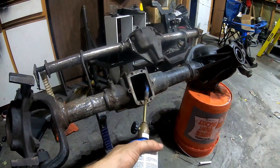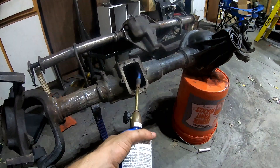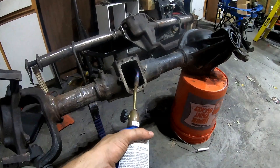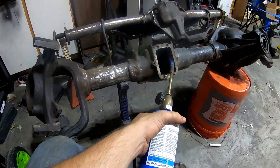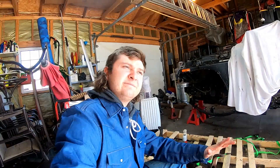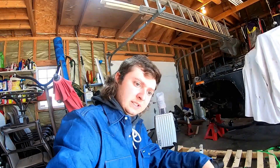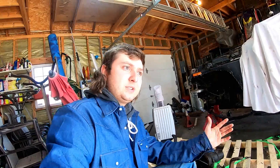I'm heating up the axle tube to get that bearing or piece of metal out. I actually used my front driveshaft — cut off the yoke and started pounding, and knocked out the seal like nothing. It was a perfect fit. I've been doing this for about three weeks now and I'm still trying to get that piece out. I tried pressing it — didn't work. Tried heat and pressing — didn't work. Tried lots of heat and banging — didn't work. So I've come to the conclusion of cutting it out.